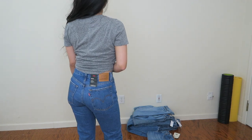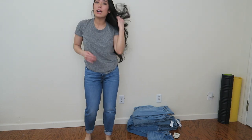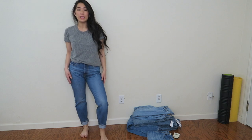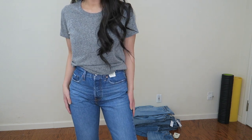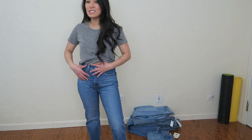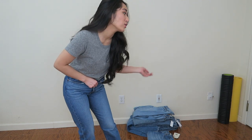This next style is one I've been wanting to try for a really long time — it's the Wedgie Fit by Levi's. It says it's a high rise and it's snug through the hips and thighs, which I can see. They fit really nicely in this area and are tapered at the bottom. I did roll them up and I think that's a better length for me. Overall I like them — I guess they're called wedgie fit because it's snug like a wedgie.